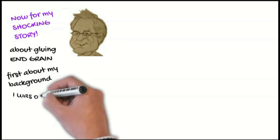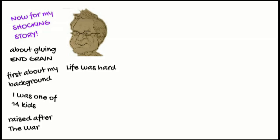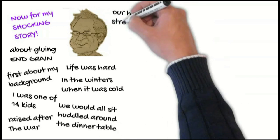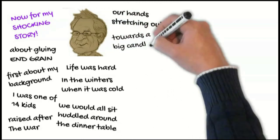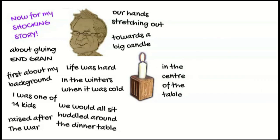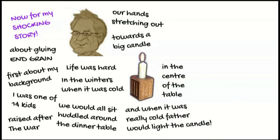About my background — I was one of 14 kids, raised after the war. Life was tough. And in the winters, when it was cold, we would all sit huddled around the dinner table, our hands stretching out towards a big candle in the centre of the table. And when it was really cold, father would light the candle.